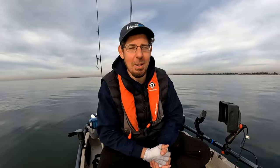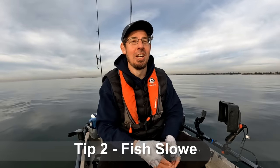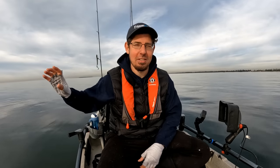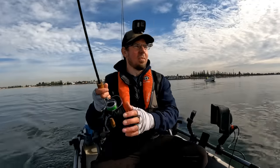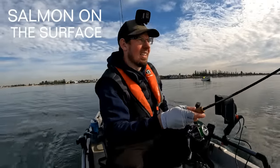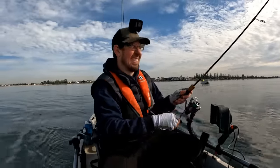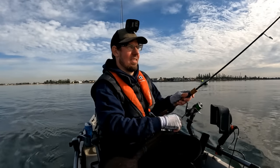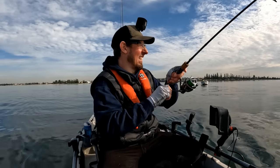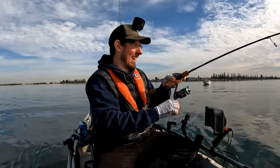Tip number two is to fish slower with your soft plastics. Obviously there are some species that like to hit lures and soft plastics on the top — things like bass, snook, or salmon. But for the most part locally, our fish species like to hold the bottom. When I'm fishing in my waters here, whether it's saltwater or freshwater, and I'm targeting things like pinkies and snapper, whiting, flathead, redfin, yellow belly — a lot of those species like to hold the bottom.